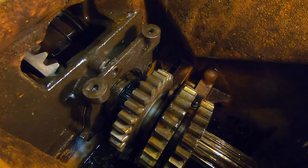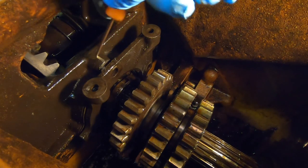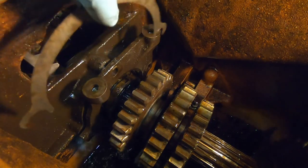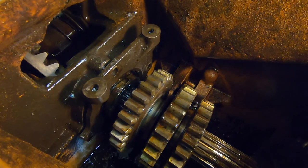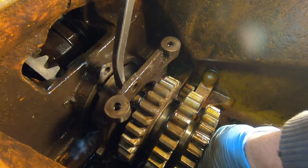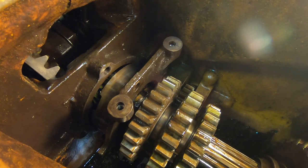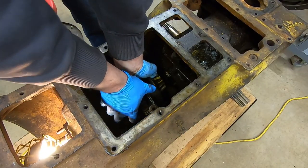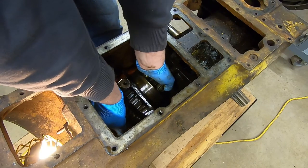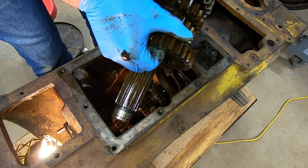Get all the shims out of there — you don't want to nick them, kink them, or bend them. Keep them in order because these are what set pinion depth. They're slotted at the bottom, so even without all three bolts fully out you can still pull them free. Once all shims are set aside in a safe place, carefully walk that bearing cage directly out of the case wall, then lift the entire shaft with all the gears straight out the top. Slide the shaft forward far enough for the pinion gear to clear the case wall, then lift it up at the rear — make sure you're holding onto the gear set or it'll slide right off the end of the shaft.